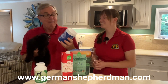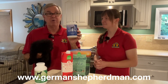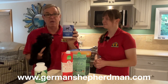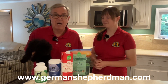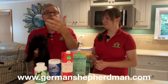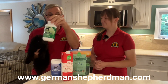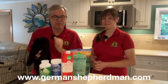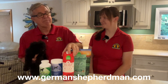For German Shepherds specifically, joint supplements are very, very important. All of my dogs have been getting these every single day for many years. They're on my website, GermanShepherdMan.com, on the health and nutrition page — ordering through there helps us out and helps your dog get fantastic nutrition.